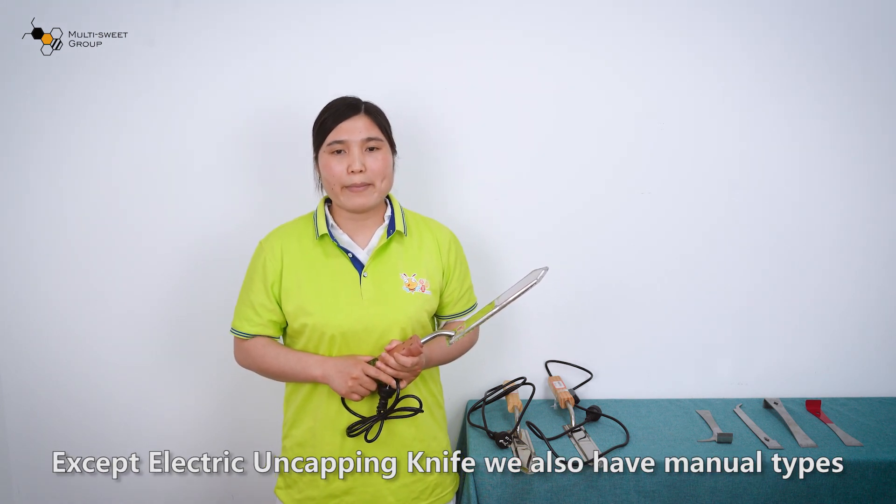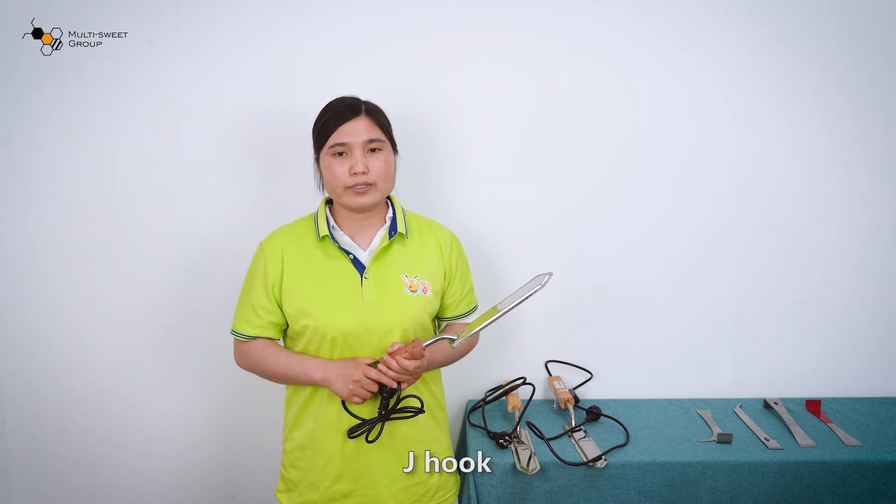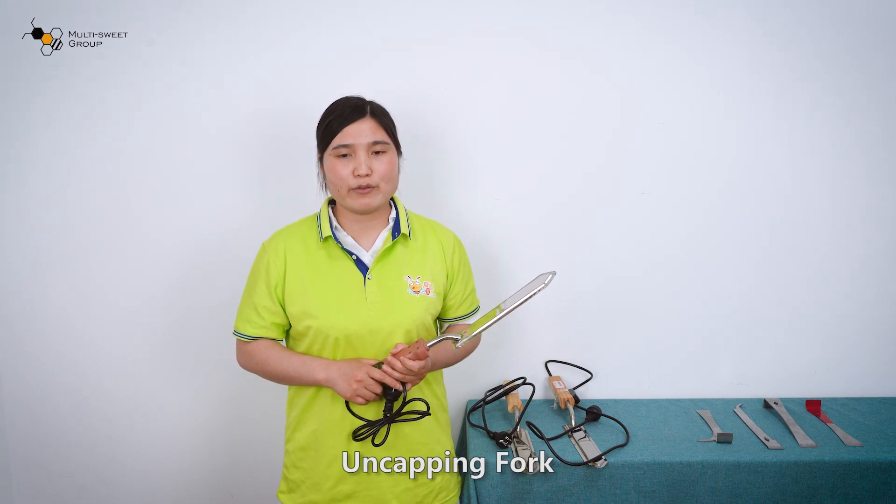Besides the electric uncapping knife, we also have many other types, like American type, jack hook, pointed hair tooth, honey scraper, and uncapping fork.